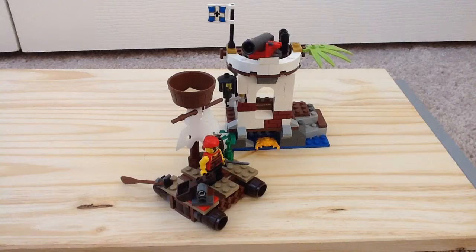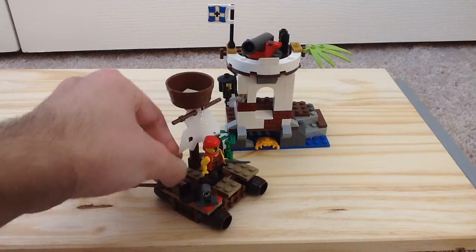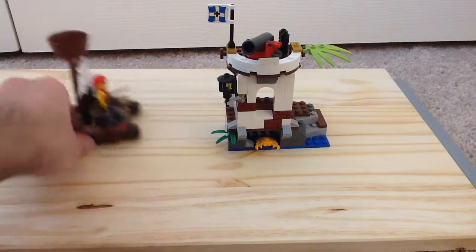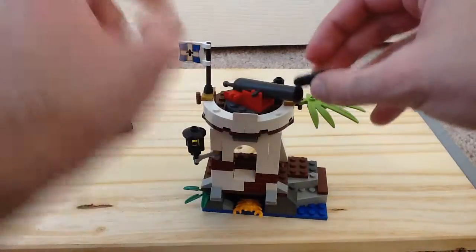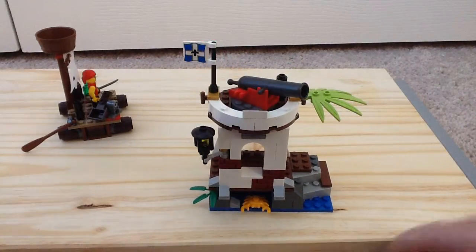Yeah, there is your look, and that is attacking the outpost. Here's the outpost itself — it's a pretty neat little build. You also get a cannon on the top and a printed flag, so you just fire it off and it fires off like that.